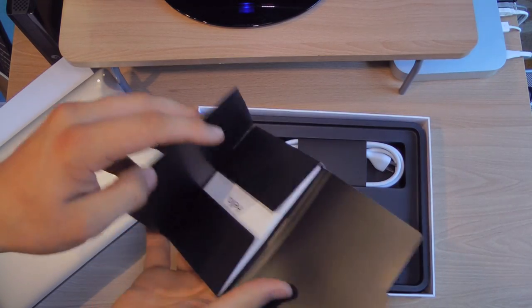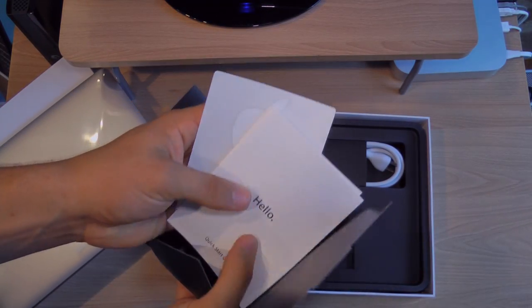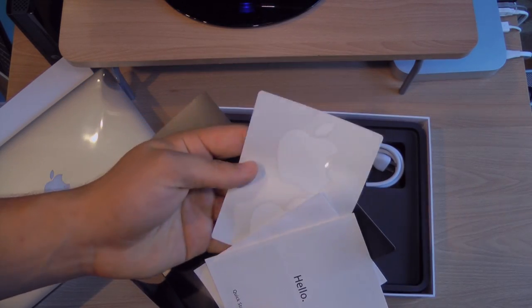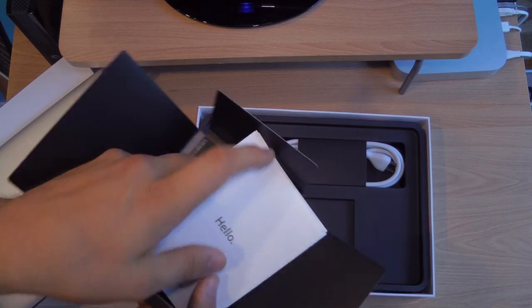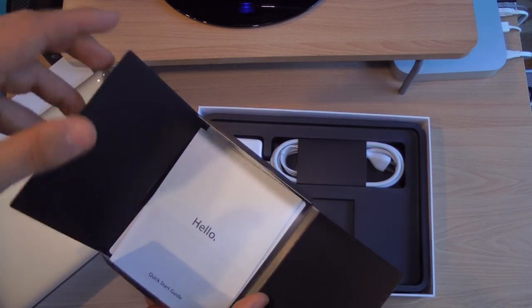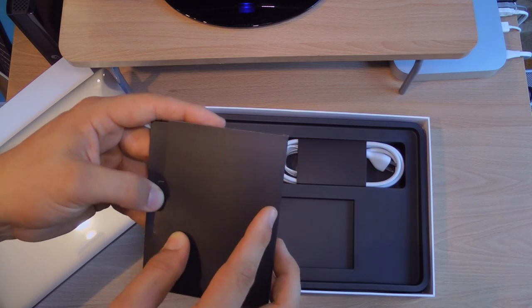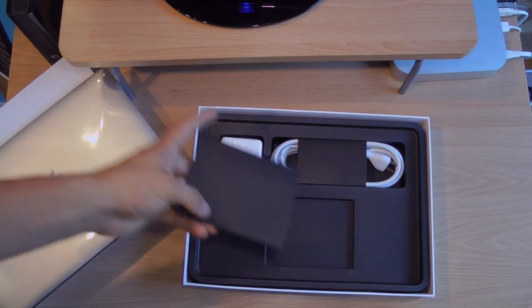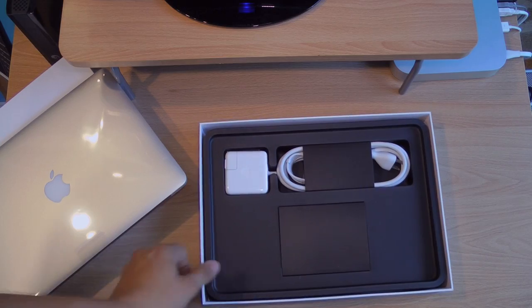Here you get your instruction manual or quick start guide. You also get stickers — MacBook Air stickers. Stick them to your forehead, your car, wherever you like. People put them in the weirdest places. I've seen them on cars, lunch boxes, water bottles, even sports equipment like baseball bats.